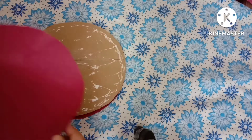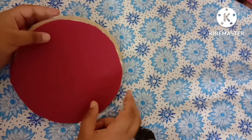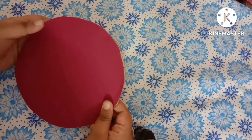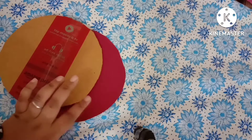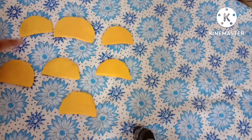Take a cardboard piece of circle shape and two dark pink color papers of circle shape, and just stick them over the cardboard piece to cover the base as shown in the video. Stick them over one another — this will work as a base for our thali.